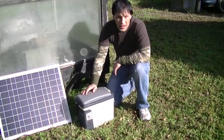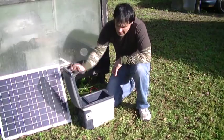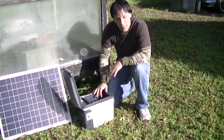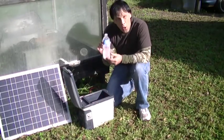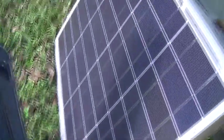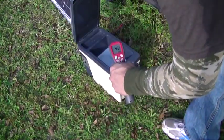This is a thermoelectric cooler. You can get these at most drugstores. They pull about 25 to 30 watts depending on the model that you get, and they actually come in larger sizes. Inside of here we have some very cold water. This unit has been running entirely off of this 45 watt solar panel for three hours and it has gotten our water down to a chilly 45 degrees roughly.